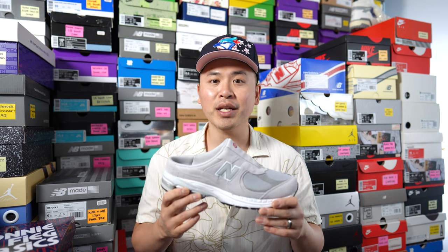What's up everybody, it's Sean here back today to give you guys a review of the New Balance 2002R Mule in this Raincloud and Marblehead colorway.